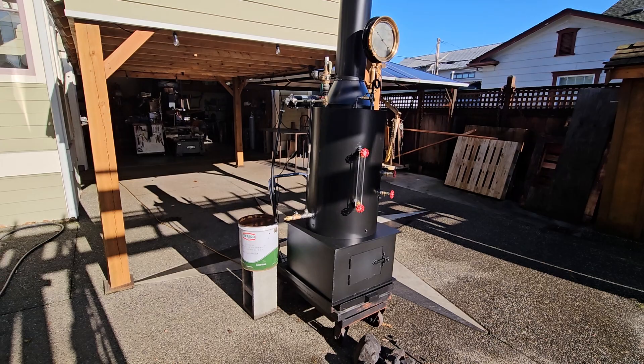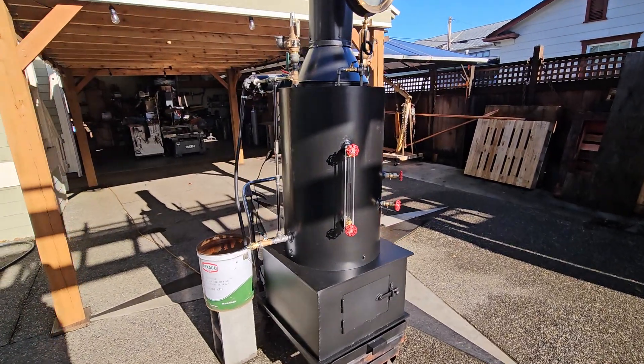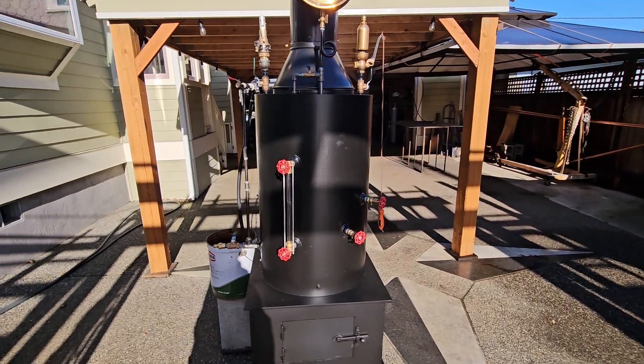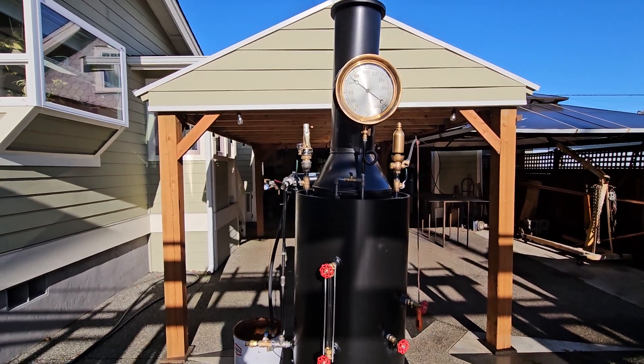Alright, here's my next boiler. My name is Ross Bendixson and my phone number is 206-948-0770.